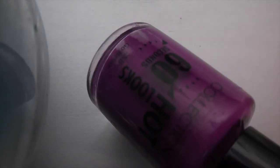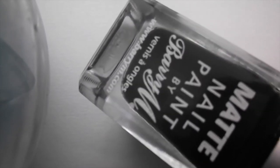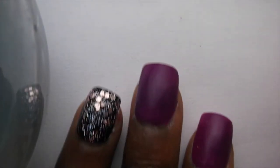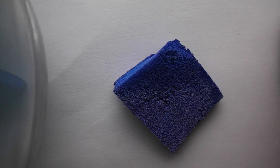Hi guys, welcome to the channel. Today I'm going to make an easy party look for the holiday season. For this tutorial you will need a dark purple nail polish, a black polish, and a glitter polish. I will list all my polishes down below in the description box. I'm using Barry M polishes for this. You will also need a sponge for this tutorial.